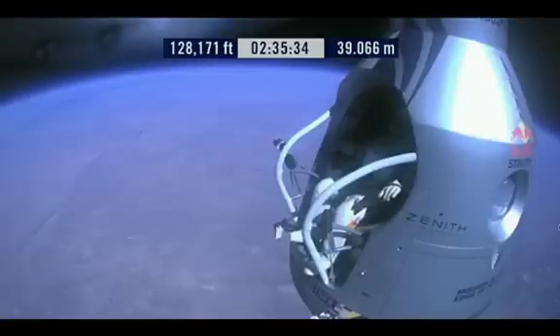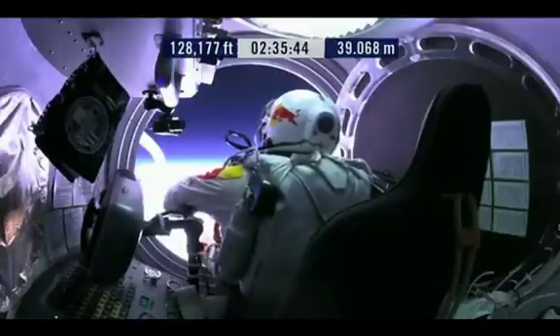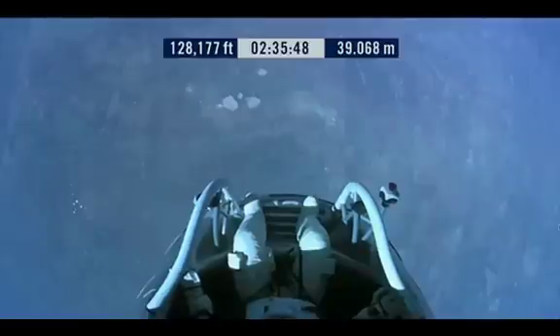Here we go. Item 34, disconnect chest pack umbilical. Do you read me, Felix, on the communications?